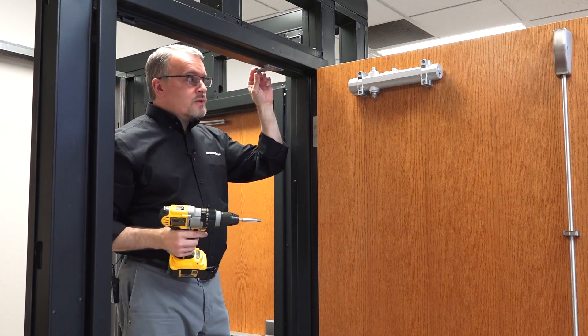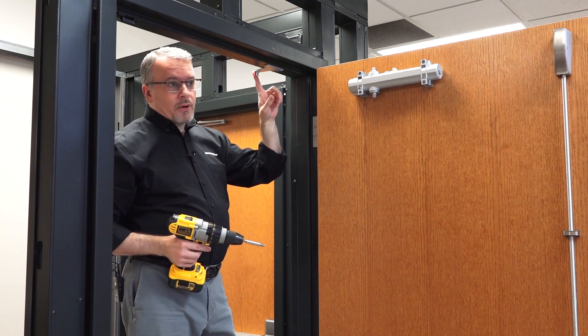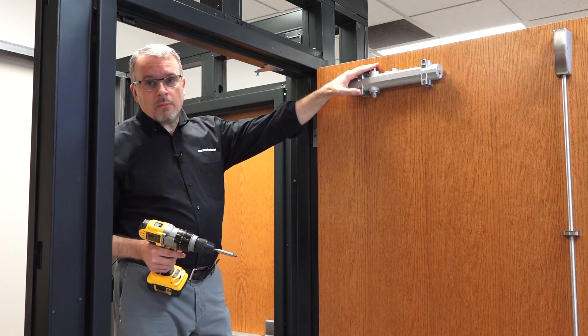Now that all four are nice and snug, we're going to apply the forearm to the parallel arm bracket, then we'll put the main arm on the body and connect the two.